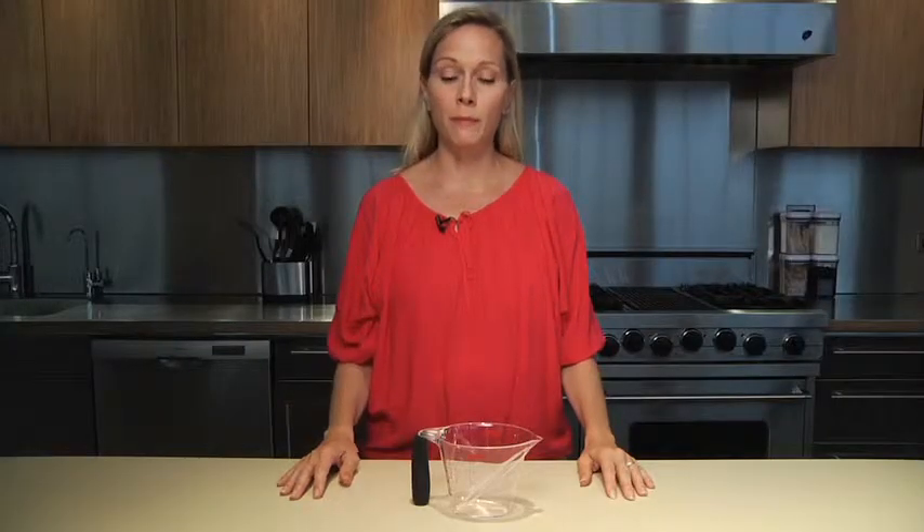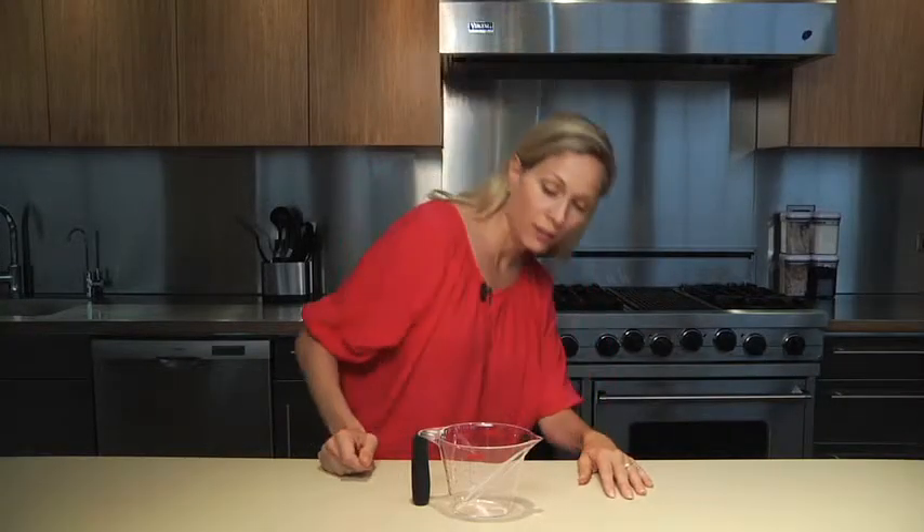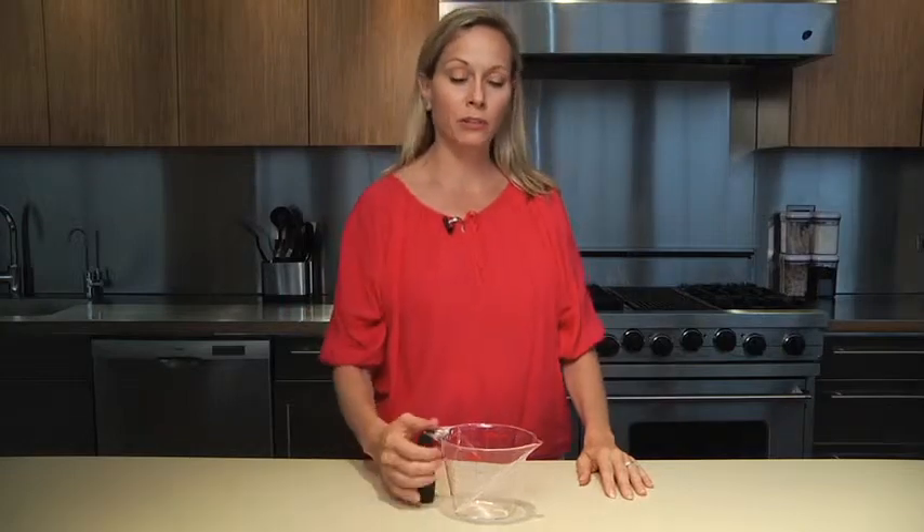With traditional liquid measuring cups, you need to pour the liquid in, check the measurement level, adjust, and pour again.